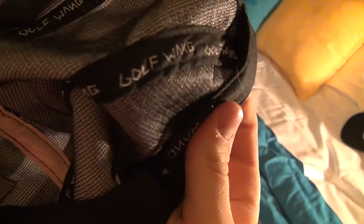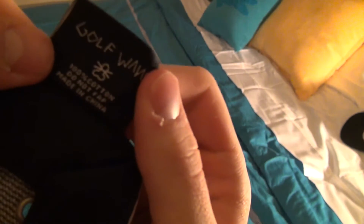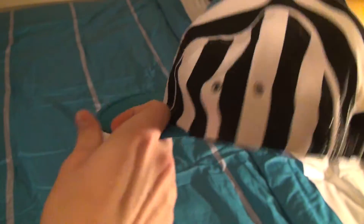The inside is lined with Golfwang. Here's the tag on the inside — it says 'Do Not Fap.' Made in China, just like everything that's sold in America. But still a really cool hat.